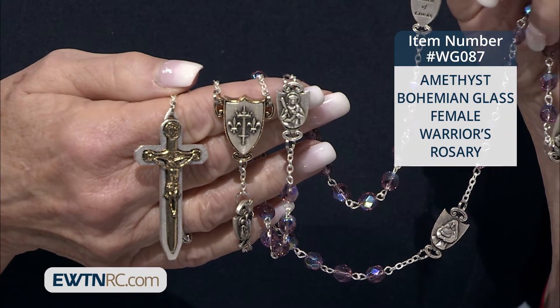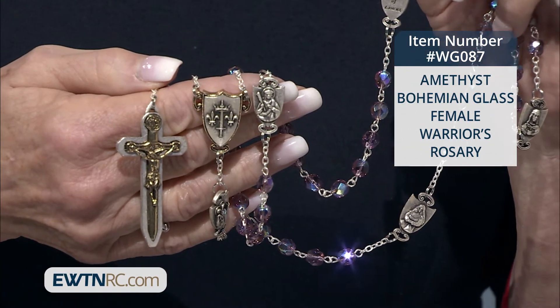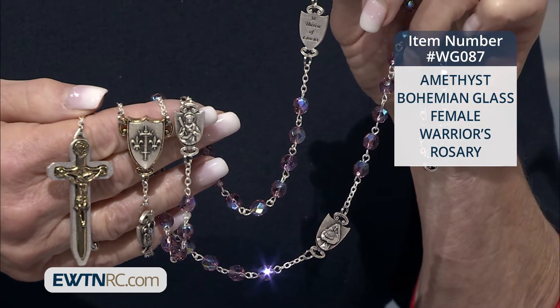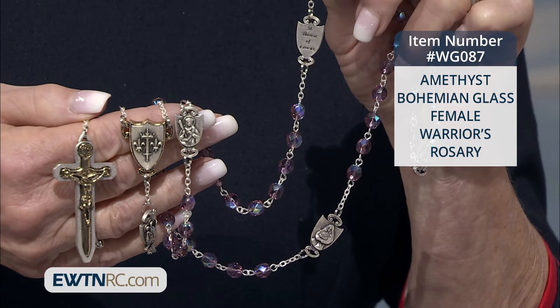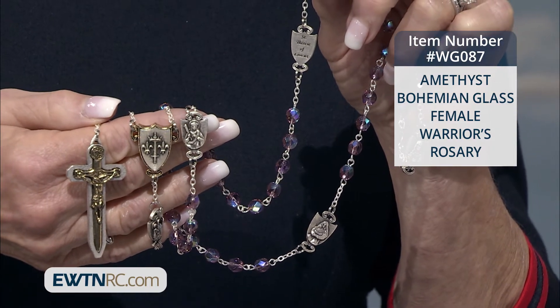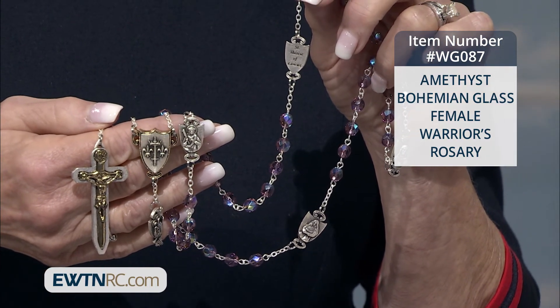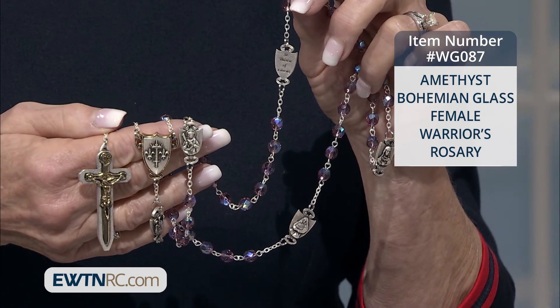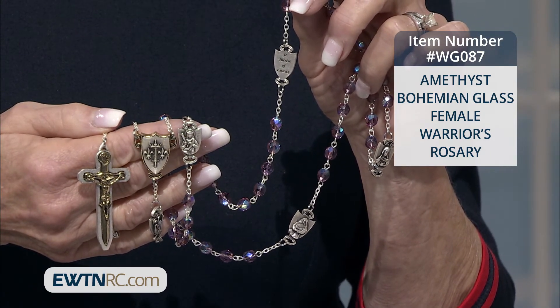The rosary comes with an explanatory pamphlet and it's available for you at EWTN's Religious Catalog. I love this because they're all women saints. This is especially good for ladies. This is an especially beautiful rosary. The aurora borealis on these amethyst bohemian glass cut beads is exquisite.